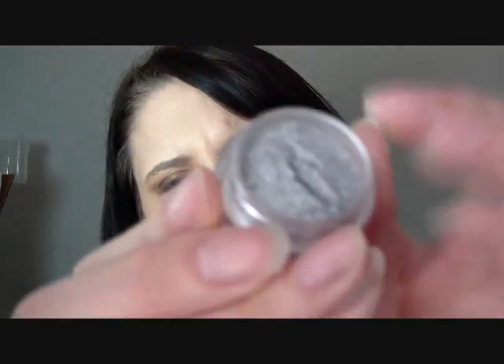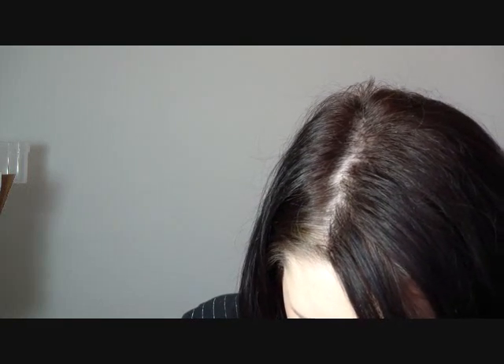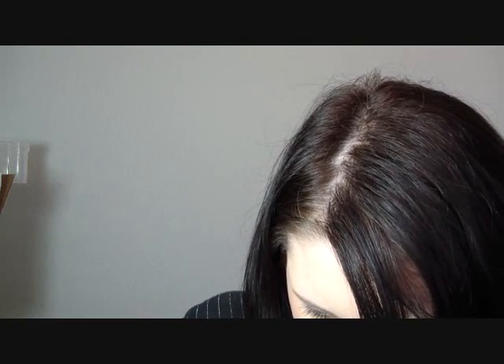So pretty. Let me put the top back on that one. The next one is Posh, and this is like a silvery color. Again, it's in the same little container with the jar. Let me show you this one in the jar — how pretty is that? I'm going to take a little swatch on my finger. Oh, that's really pretty.